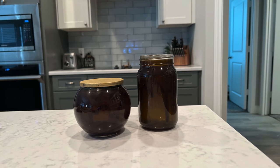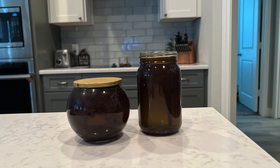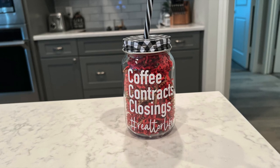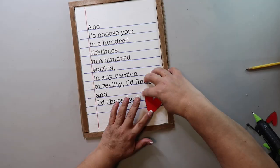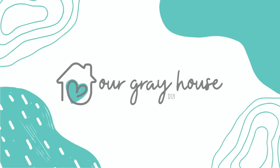It only takes three things to make these beautiful amber glass containers, and I'm going to show you that today, as well as how to make this really adorable realtor gift. It's all coming up, so stay tuned. On this channel, I love to share easy DIYs and budget home decor, and if we haven't met yet, my name is Lisa, and this is Our Gray House.